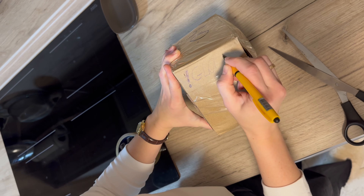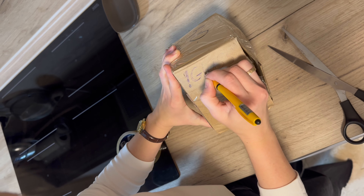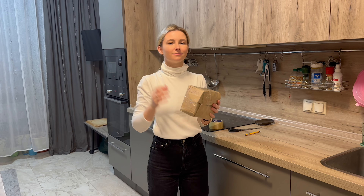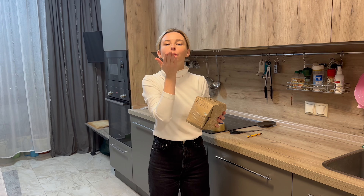Now the glass shards won't be able to injure animals in the garbage bin. Thank you for watching my channel! You are very kind people! Bye-bye!